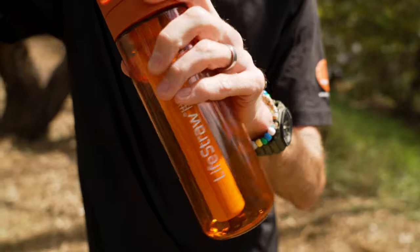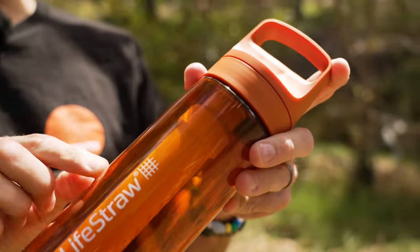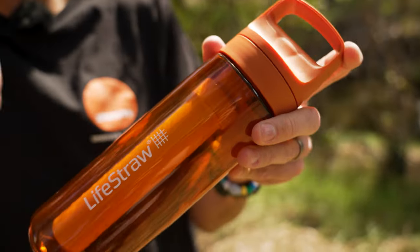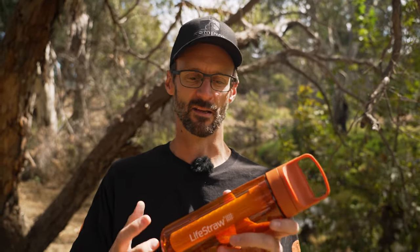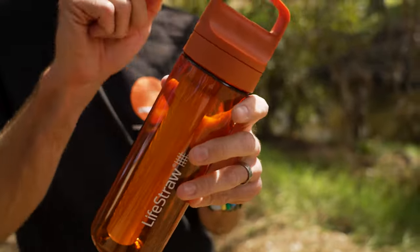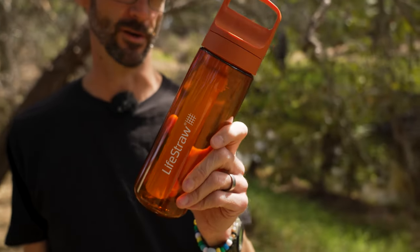That is the LifeStraw Go 2.0 water filter bottle — a great option if you want to improve your tap water taste, like here in Adelaide where our tap water doesn't taste fantastic. It's a really good option if you're travelling to countries where tap water can be questionable and might make you sick. It's going to stop any stomach issues that could cut your holiday short. Fill it up from any tap, sip straight out, and you've got clean water coming out the top. Check them out online at snowys.com.au.